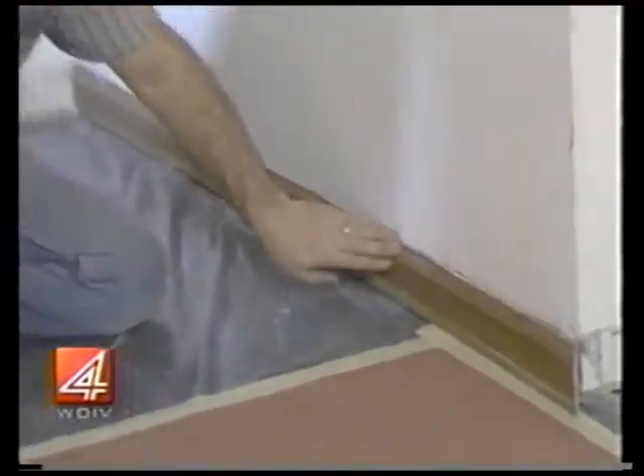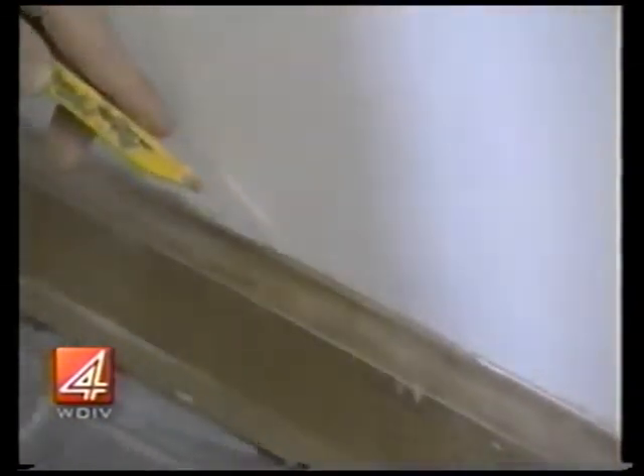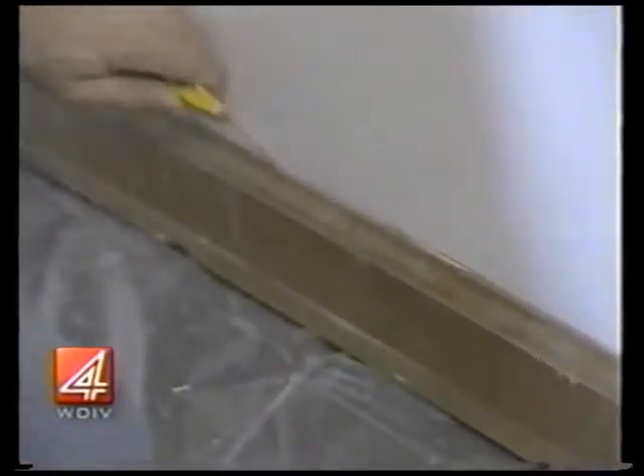When we go to take off this molding, this one's already been cut, but we always cut the paint seal — it might be paint or caulking — with the razor knife. I always cut it, otherwise it'll peel off the drywall and the paint and can really cause a lot of damage. Using a razor knife to cut that seal will really help in taking it off.